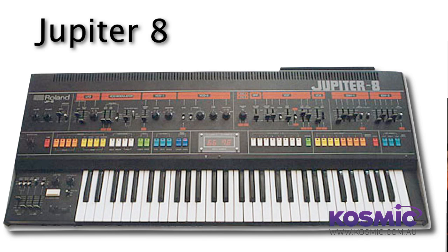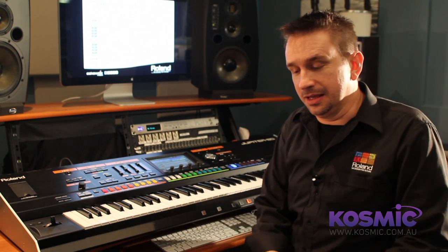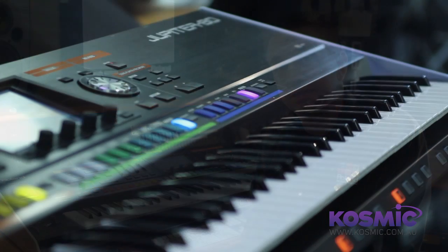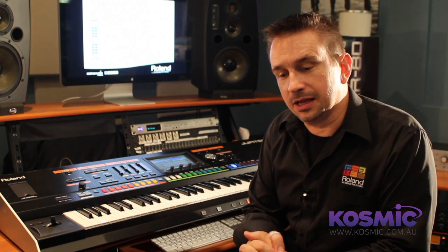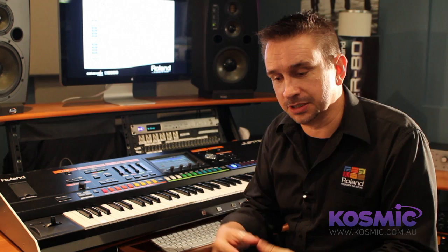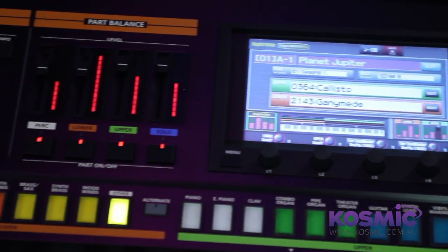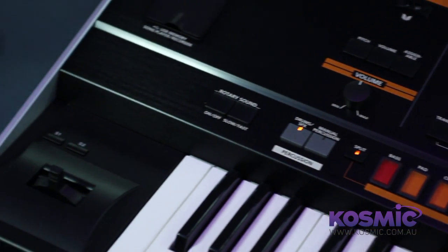That brings me to the Supernatural sounds. The Jupiter 8 was originally designed to create acoustic sounds, and as funny as that sounds now, that was the intention back then — and for the time, it was fantastic. Today, Roland has created with their Supernatural technology acoustic sounds that have to be heard and played to be believed. Not only does their technology recreate the sound, timbre, and quality of the real instrument within the harmonic spectrums of the actual acoustic instrument, Roland have also created what they call performance modelling, which recreates the individual playing styles of the particular instrument.